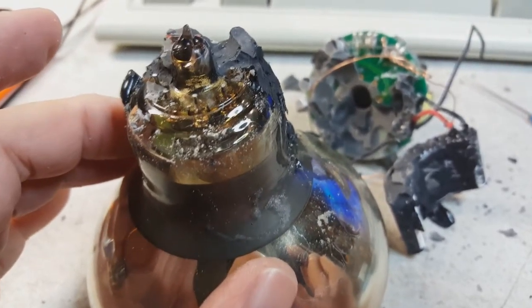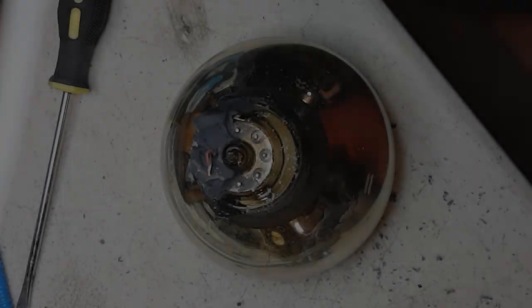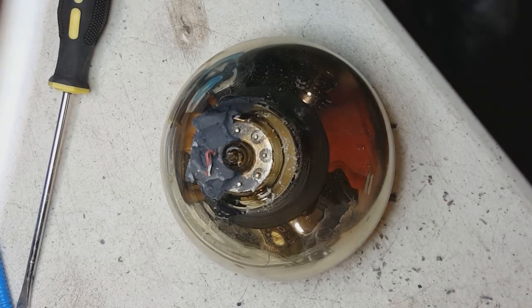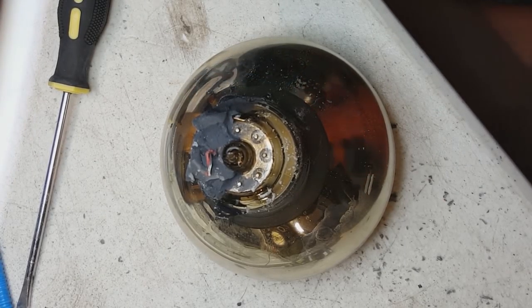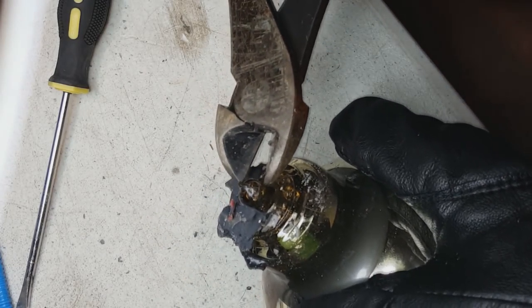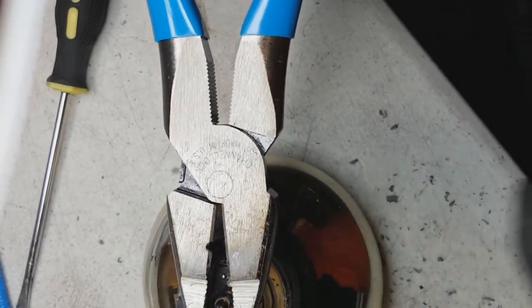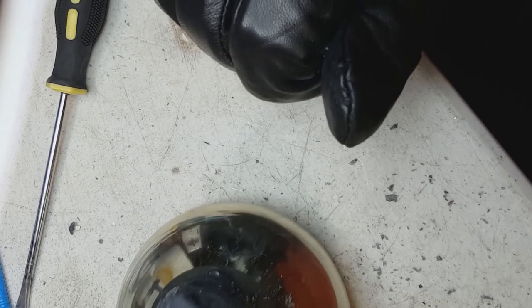Now I'm about to hit that evacuation nipple and see what happens. There's the evacuation nipple. I have on heavy gloves, eye protection, and ear protection. I'm going to snip the evacuation nipple off. Here we go — three, two, one. There we go. There's the evacuation nipple, and there's now no vacuum left in the bulb.